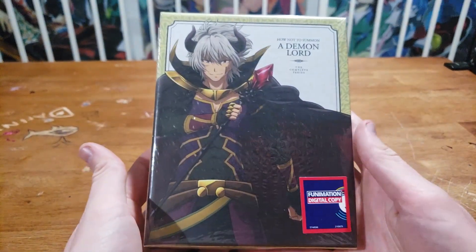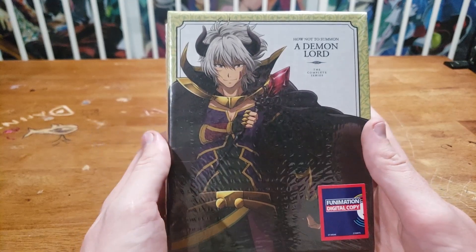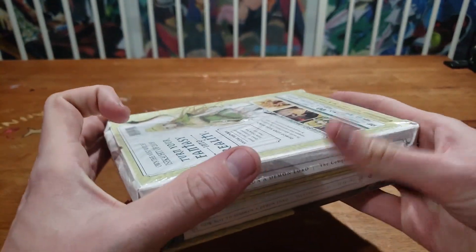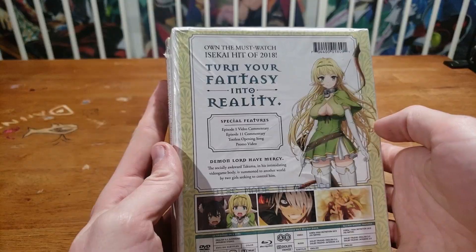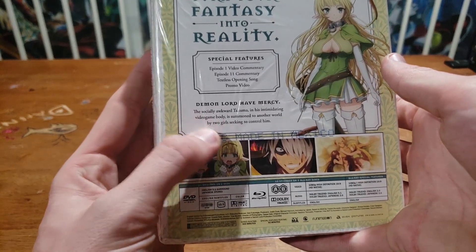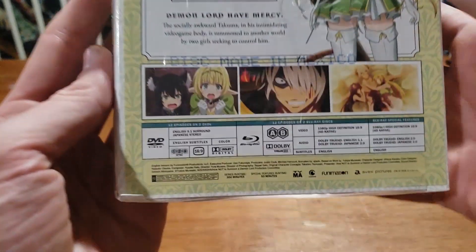We're back with another unboxing — busy week for unboxings. This time we're checking out How Not to Summon a Demon Lord, the complete series. It comes with a Funimation digital copy, nice plastic wrap, and you can tell it's got tons of goodies because it's got a whole box on the back of it. Own the must-watch isekai hit of 2019 — 'turn your fantasy into reality.' Special features, Demon Lord Have Mercy, the socially awkward Takuma — it's been a while since I watched the show.